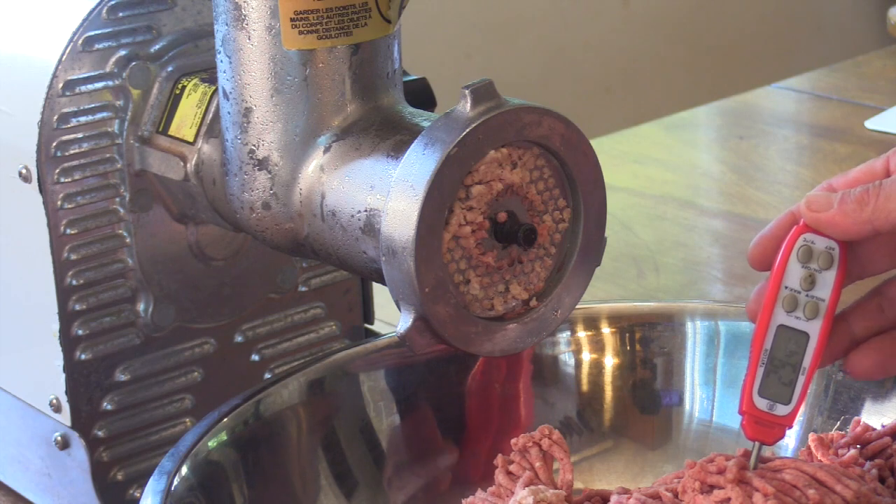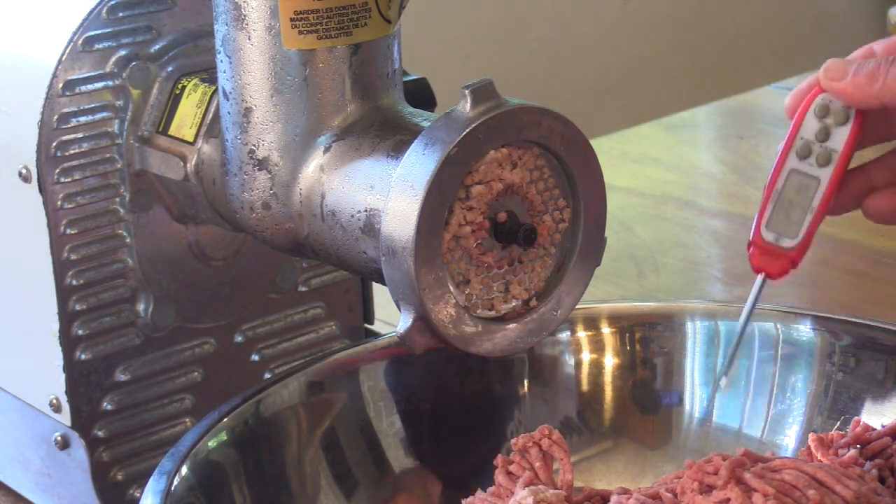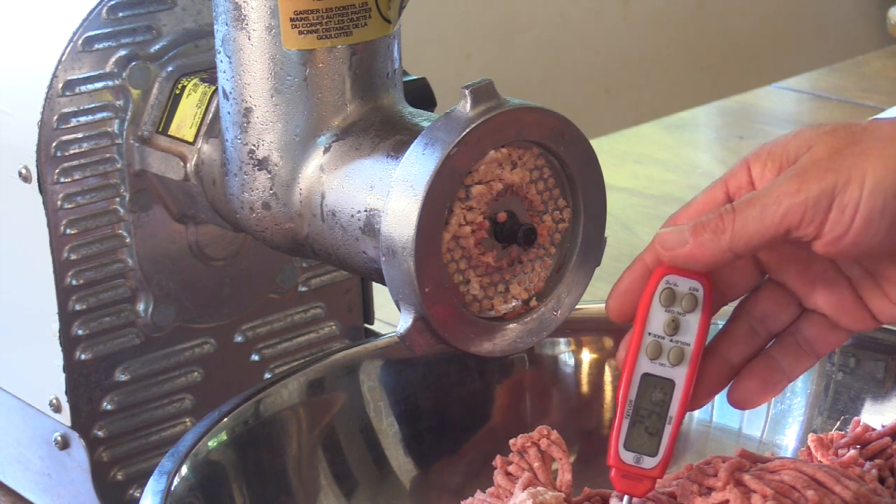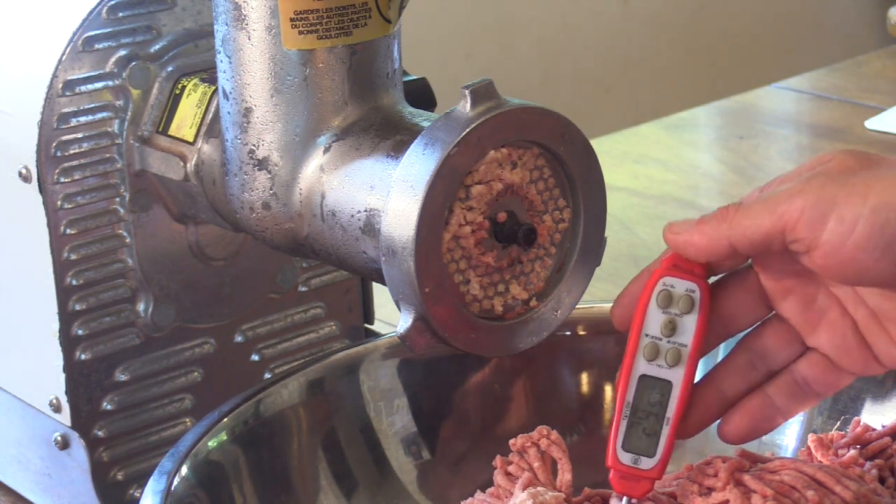Still running nice and cold, still saying 29 degrees — pretty good. You might not want to let it be so cold if you have a smaller grinder. Pretty sure I killed one that way.